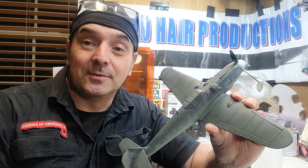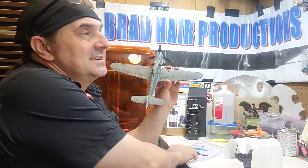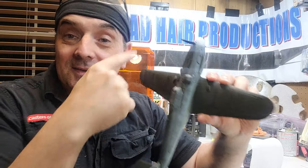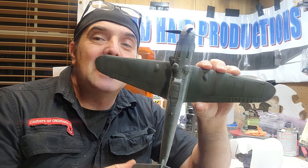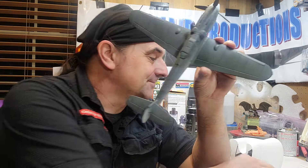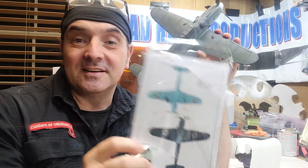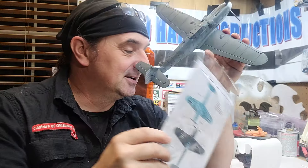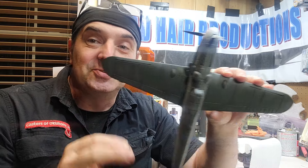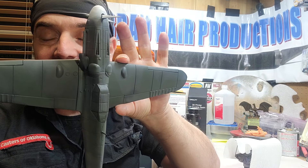Once that dried for about a day, I came back in with some masking tape and masked off the splinter pattern, got that all masked off, and sprayed RLM 74. I do camo a little bit differently than everyone else — see how vibrant that is? I try to blend it in a little bit. I don't change the color, I just apply it a little more lightly out of the airbrush, and you should be able to see the pattern in the light.